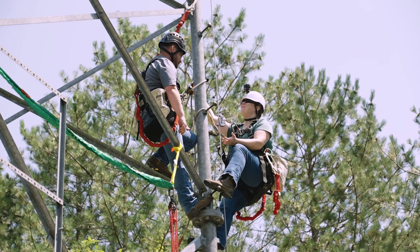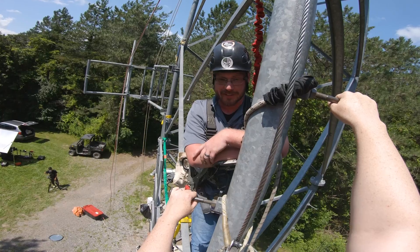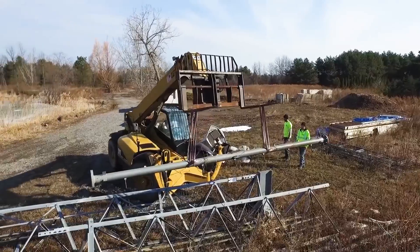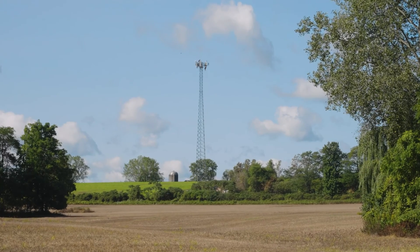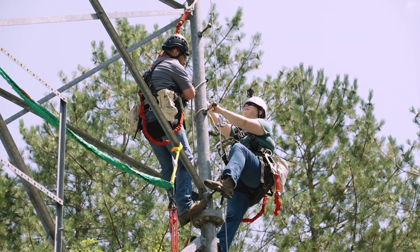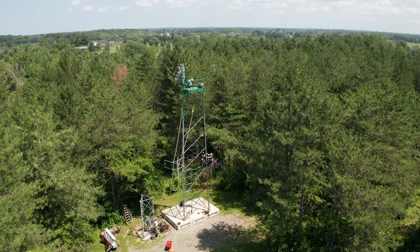So Steve, what made you want to work way up here in the trees? I just enjoy being up at height — the sense of accomplishment. The tower will show up on the back of a truck, we put it together like an erector set, and at the end of the week we have a 180-foot tower standing up. So basically, tower technicians are like Lego master builders in the sky. Yes they are — follow the prints and you can build whatever they have.